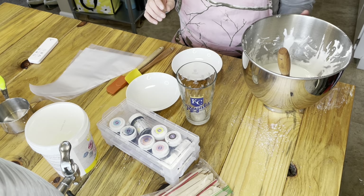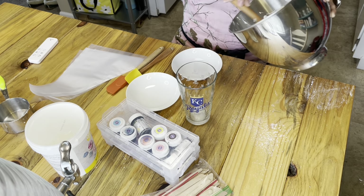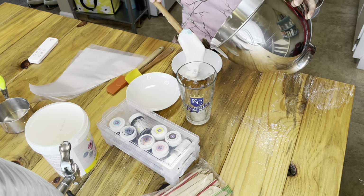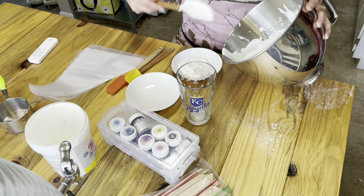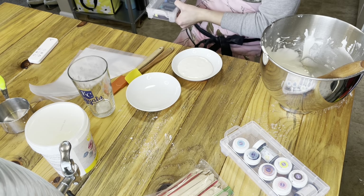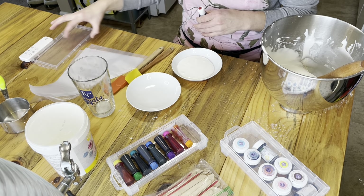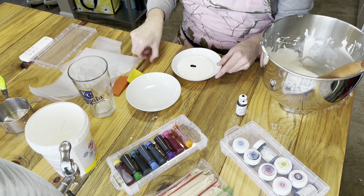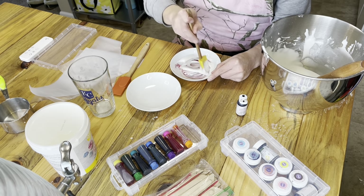I'm going to go ahead and start coloring my flood consistency royal icing, divvying it up into bowls to color it in different colors. I'm going with some pinks and purples for my Valentine's Day cookies since February is right around the corner. Just add a little bit of color at a time — don't forget the color does darken overnight and once it dries on your cookie.